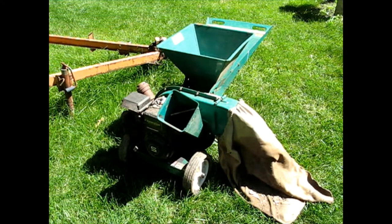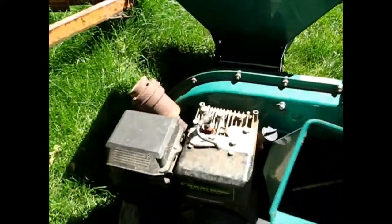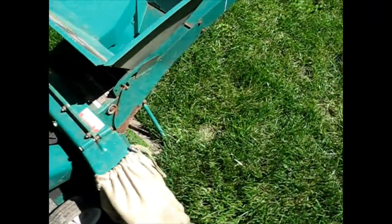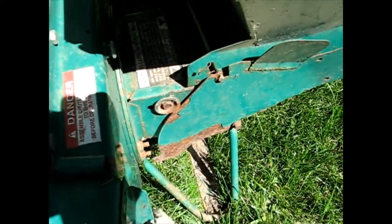Today I've got a Power Block Briggs & Stratton 5 horsepower chipper shredder — Power Pro is the name on the top, but obviously it's an MTD product. I got this from a neighbor who was moving away and she said it hasn't run in no telling how long, and it kind of shows. The spark plug has rust on it, and the muffler's got some rust — it's just dirty.